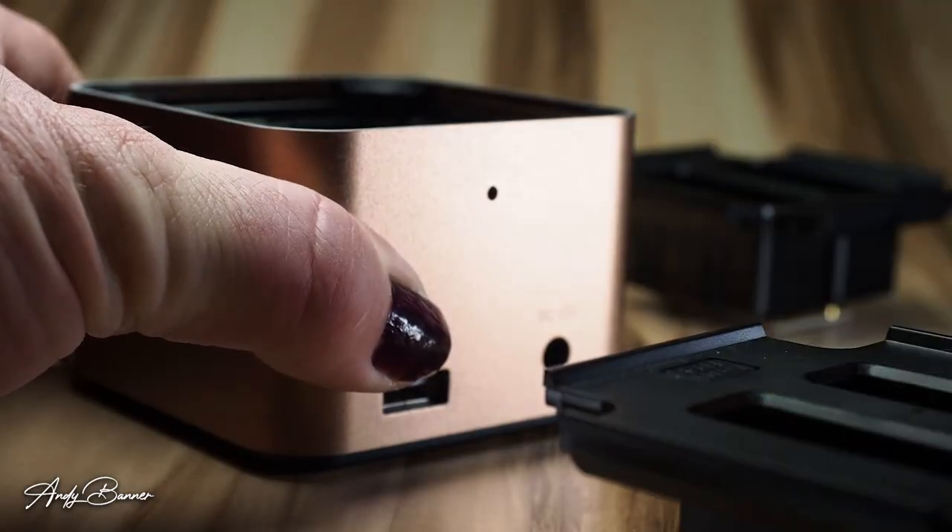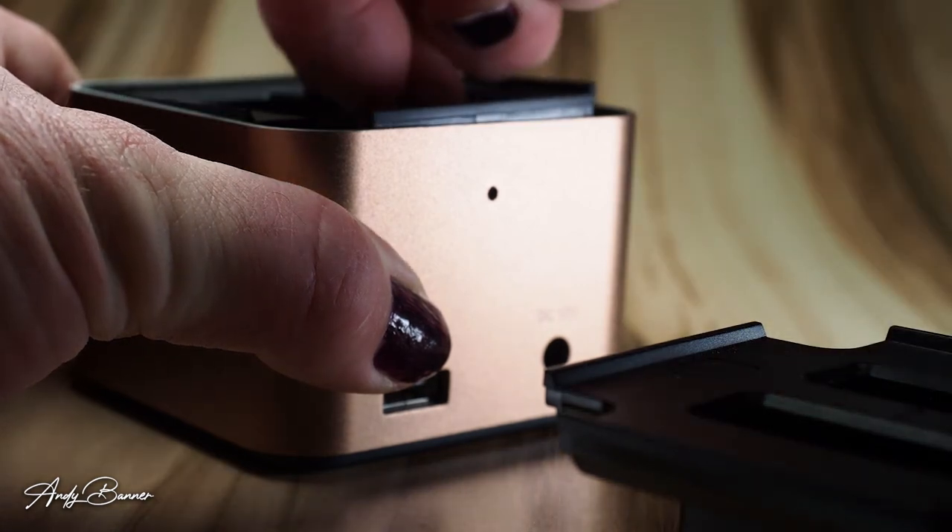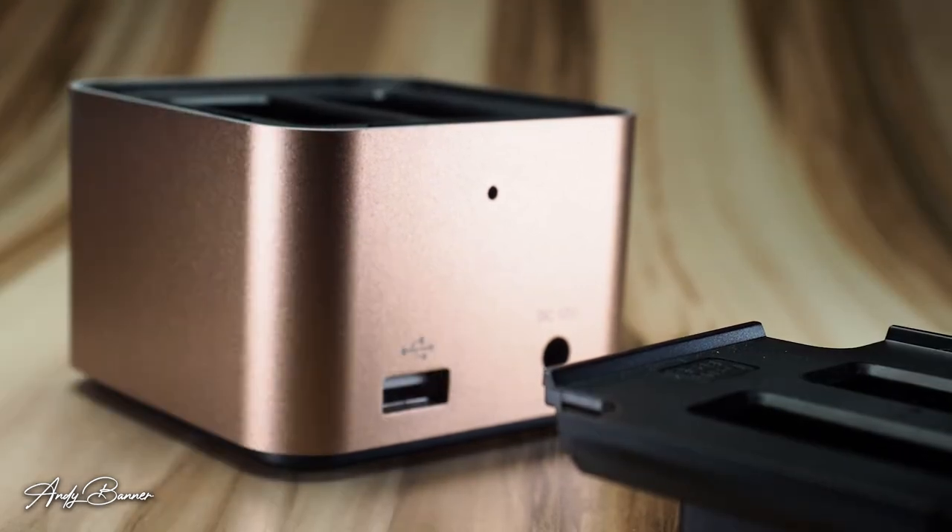Spending £70 on a charger may seem extravagant, but perhaps it isn't. This charger should see me through quite a few different camera iterations. If I decide to change or buy an additional system, I just need to buy additional charging plates for the same charger in order to charge the batteries for the other cameras — and that's quite a useful feature.